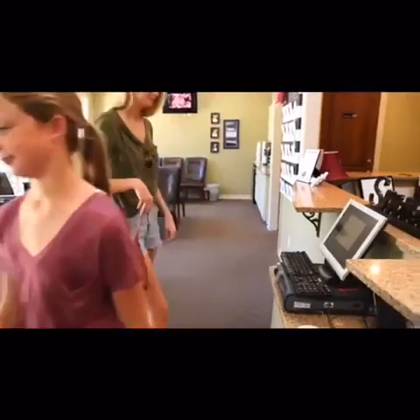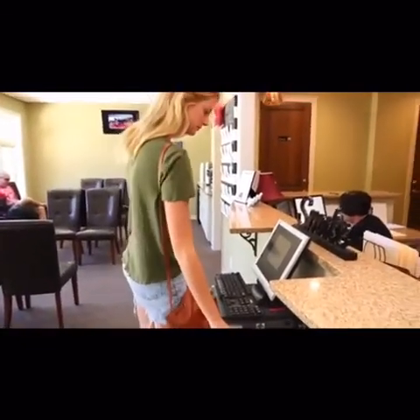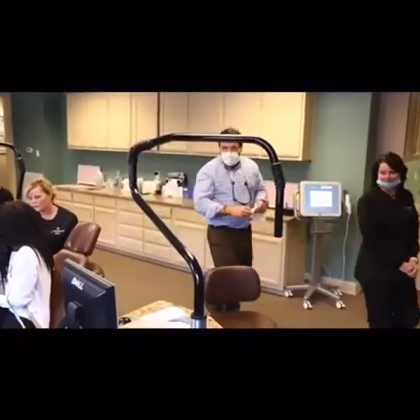If you get behind on the two-week schedule, just be sure to bring the current aligner and the remaining ones with you to your appointment for us to check how your teeth are tracking.